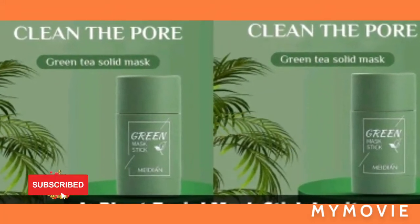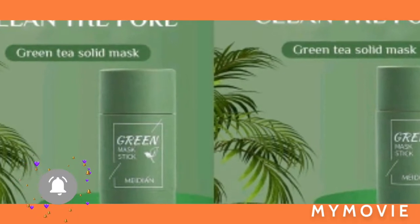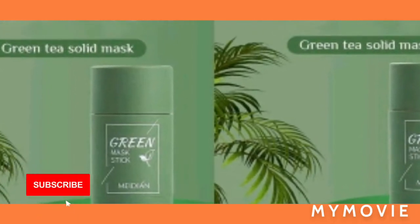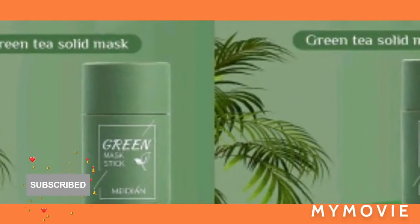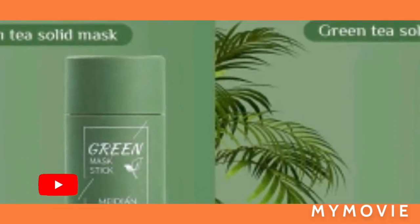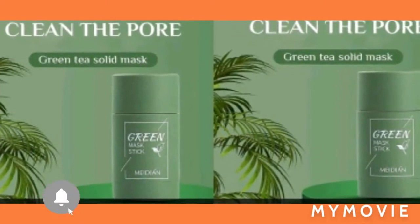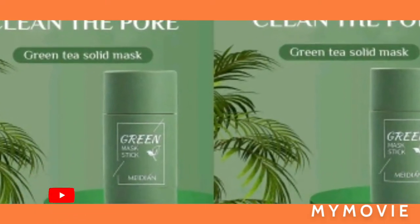Hey guys, welcome back to my YouTube channel. Your host is Samantha, and in this video I'll be teaching you how to use the green mask stick. This particular stick is trending on YouTube, so why not get a head start and make this the best product on my YouTube channel?